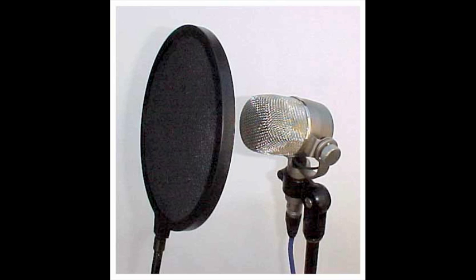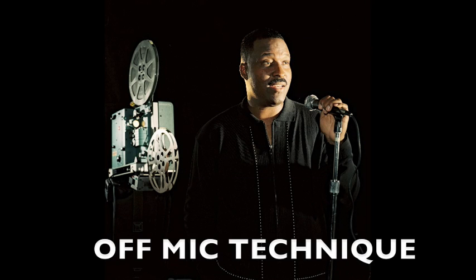Some engineers will put a stocking device in front of the mic to protect it from plosives. I find this device to be very distracting, which is why I developed my off-mic technique. I believe the more technique that I can provide, the less manipulation and enhancement the engineer has to put on my voice. Trust your instrument.